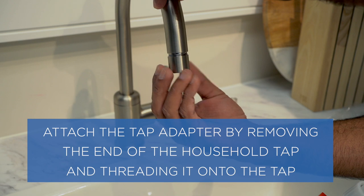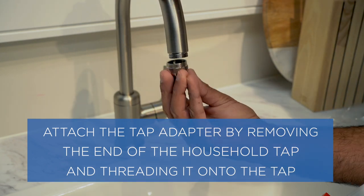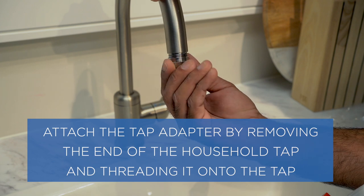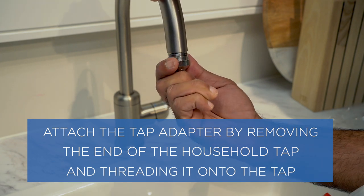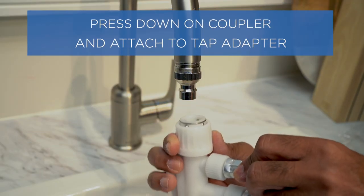Attach the tap adapter by removing the end of the household tap and threading it onto the tap. Press down on the coupler and attach the tap adapter.